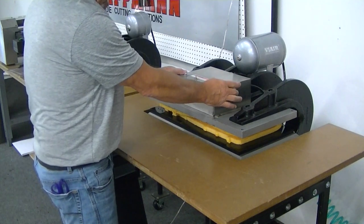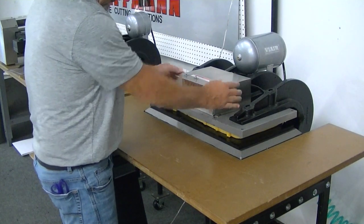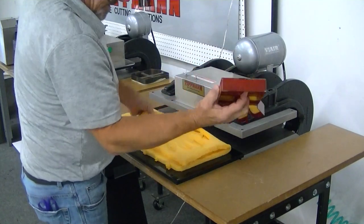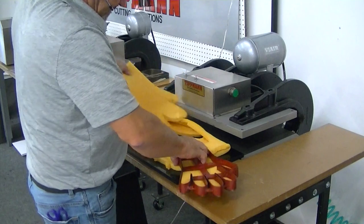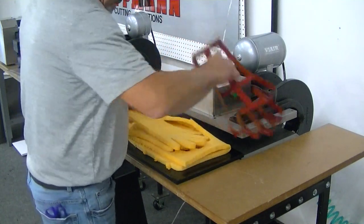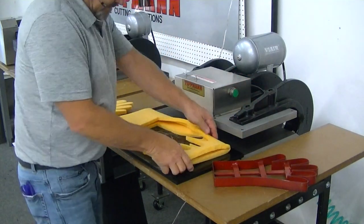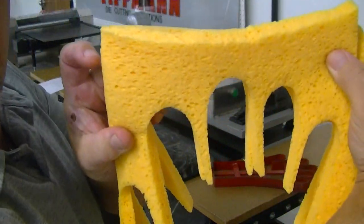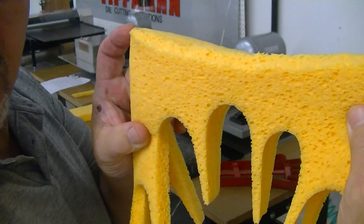So then you just press your button, slide it out, and you'll see your pieces. The radiuses are cut very, very nice and neat. So you'll be able to see how that works on the corners.